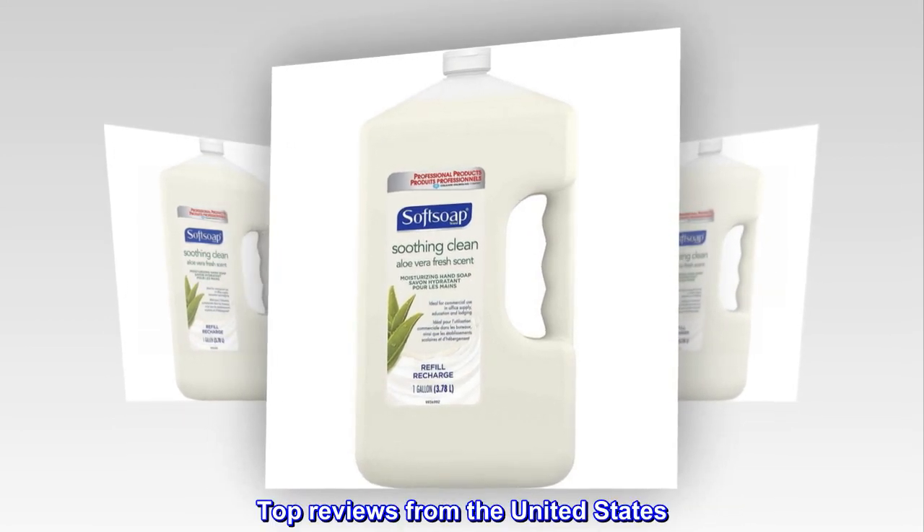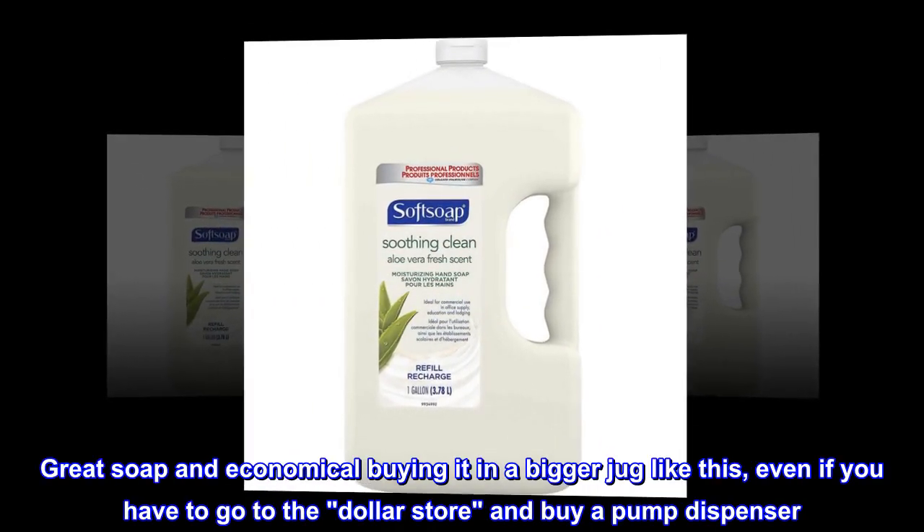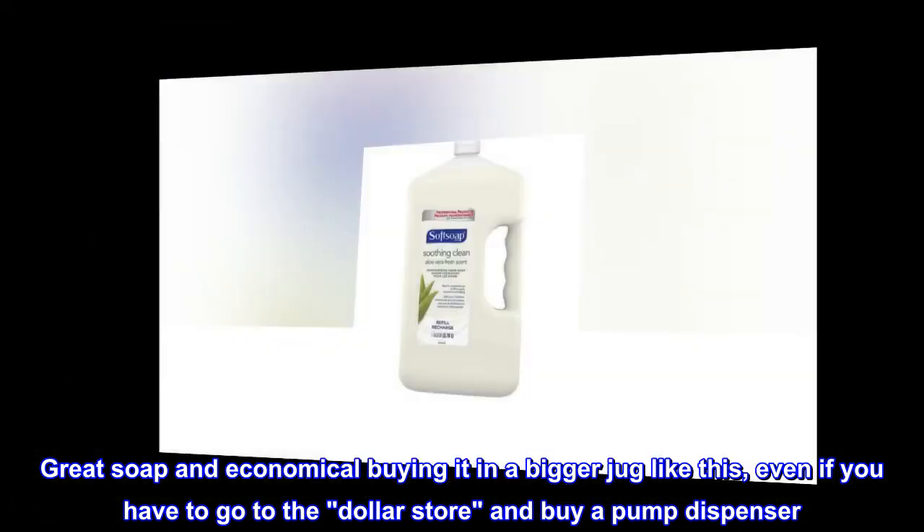Top reviews from the United States. Excellent hand soap. Great soap and economical buying it in a bigger jug like this, even if you have to go to the dollar store and buy a pump dispenser.